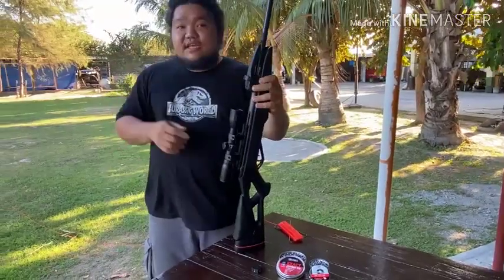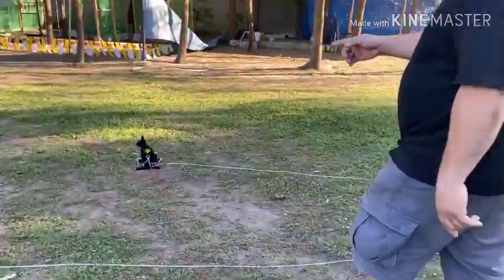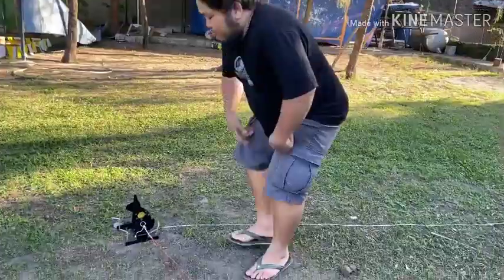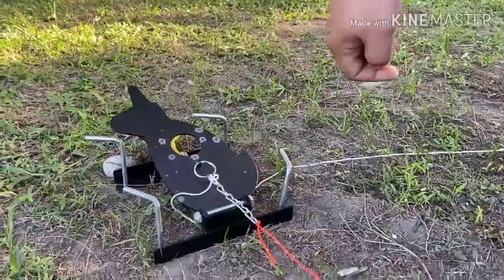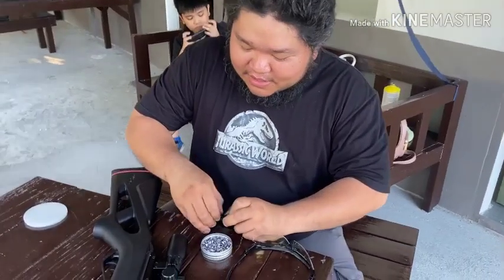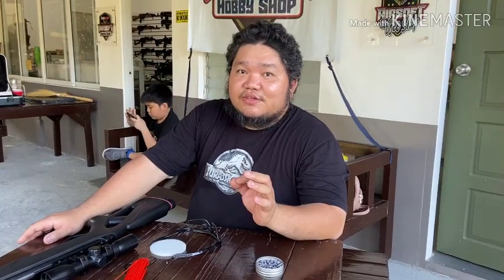Let's start to test the airgun rifle at the range. I will show you the target we are going to shoot — a silhouette steel plate rabbit. When you hit the yellow target, it will fall down. Okay, let's load the magazine. From my position to the target, it's around 25 meters and the target size is 1.5 inch round. Before we start, safety first.